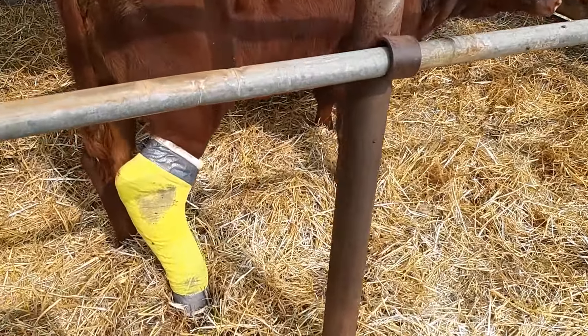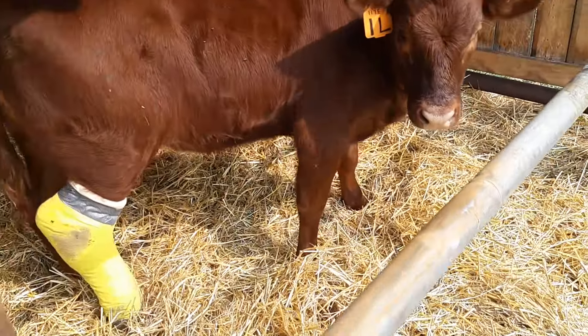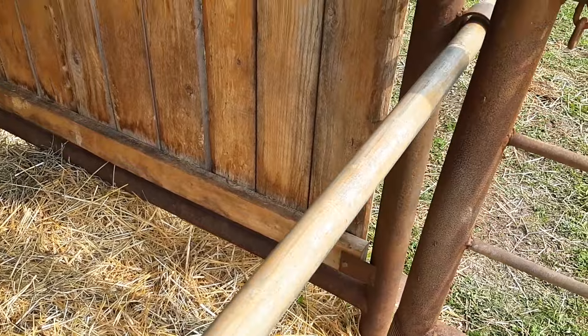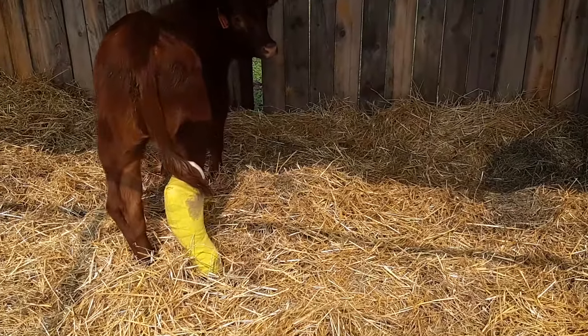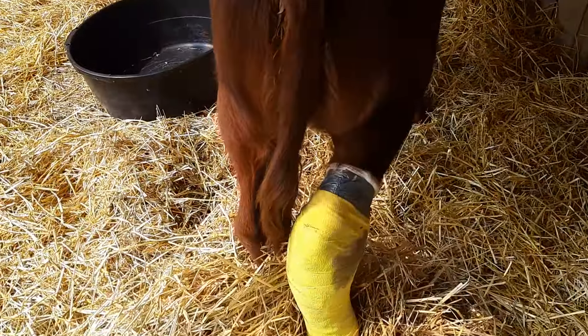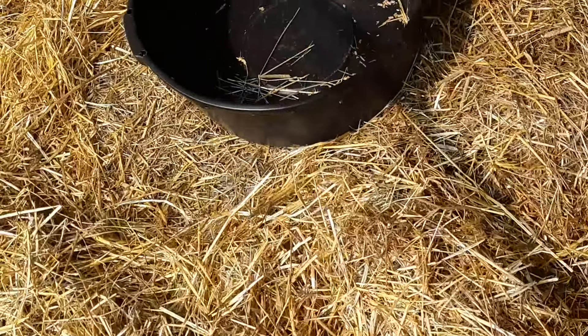Hey, Miss Lucky. Stuff's grinding. Get rid of this. Hey, Lucky, can you move? So is that the duct tape making noise, or is that your cast grinding away your bandage?